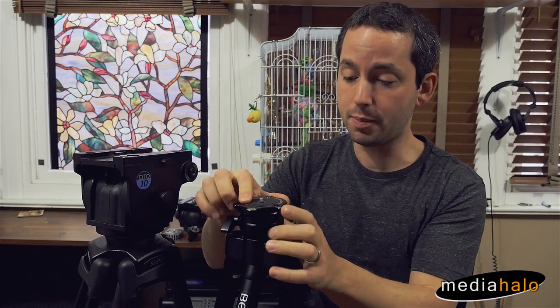As video people, we really want to have a typical video tripod. For numerous reasons, one of which is this quick, easy, controlled way of getting your whole head level.